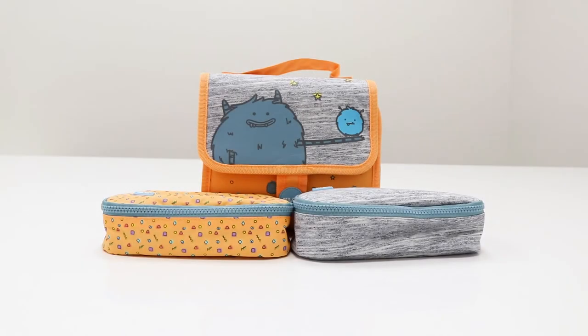Thanks to the carry handle on top, and available in a wide range of bright and colorful designs, you can purchase the Milan multi pencil case from your local Office Works or buy one online today.